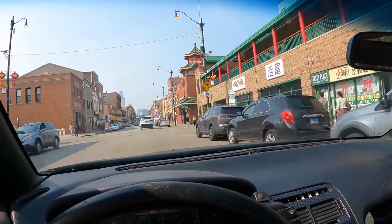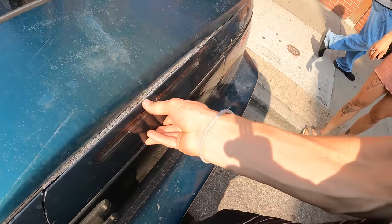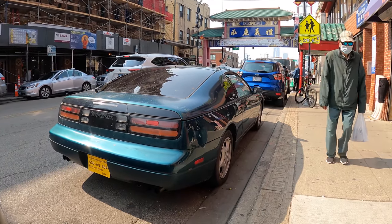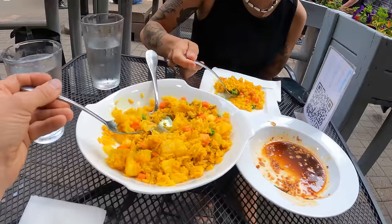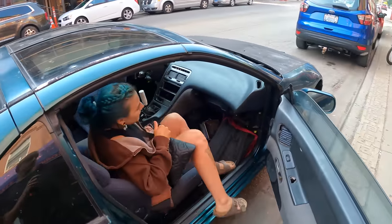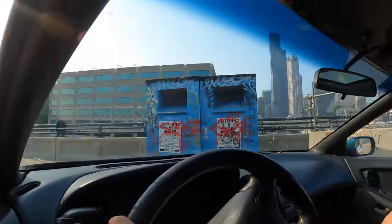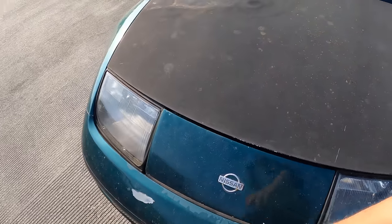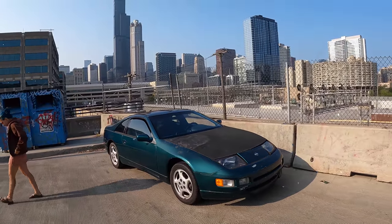Well, Chinatown was right down the block so we decided to make a trip down there. Here it is — in Chinatown. At least the car is still there. Got to treat them right so they don't leave you. This is one of my favorite places to take pictures of cars in Chicago — you get the skyline in the background. Wish my fitment was a little better — I'll put some time into that soon.